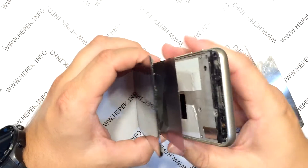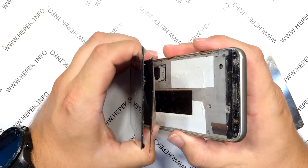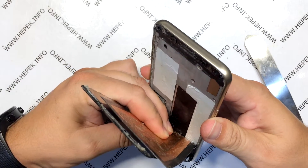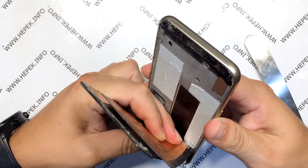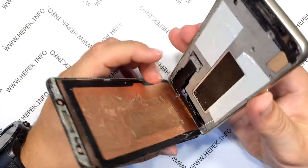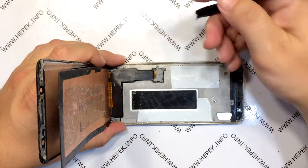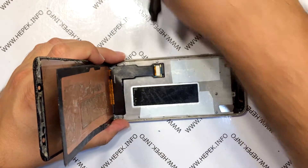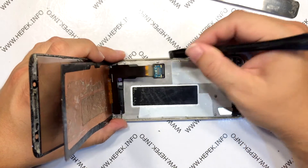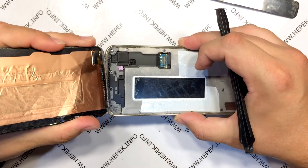Now that I have seen it has this white double-sided tape, it is clear to me that the display has already been removed or replaced. I am starting to unscrupulously peel it off — this white glue is not original. I disconnect the flex connector holder and then the flex cable of the display, and I pull off the glass.